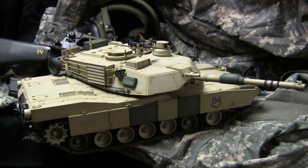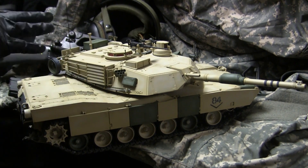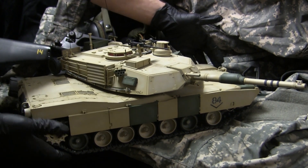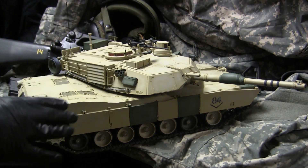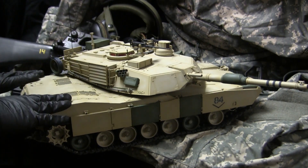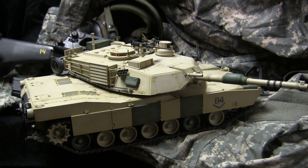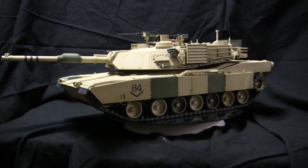The overall appearance of the model seems to be very well done. The tank does appear to be 1/16 scale and everything seems to be in its proper proportions and size. As you can see, the tank itself is a very large model for a 1/16 scale tank — it's actually quite difficult to get it all in frame on my usual filming surface. Being a modern MBT, it is similar in scale and size to the Tamiya Leopard 2, to put things in perspective.